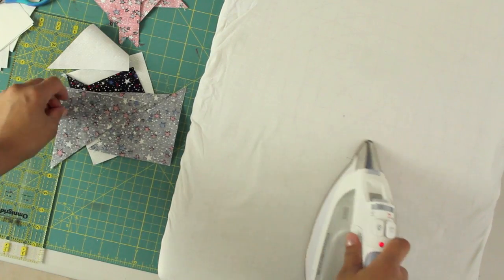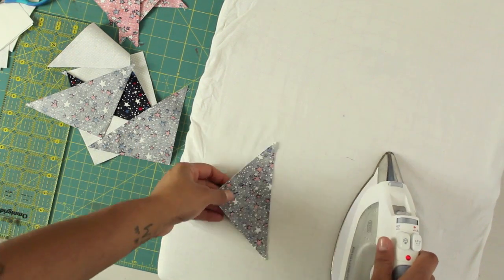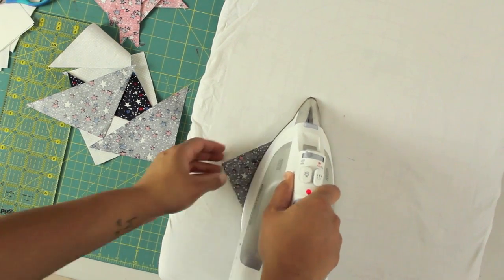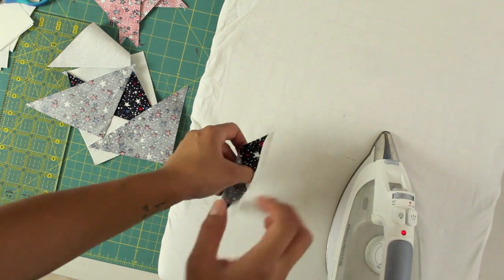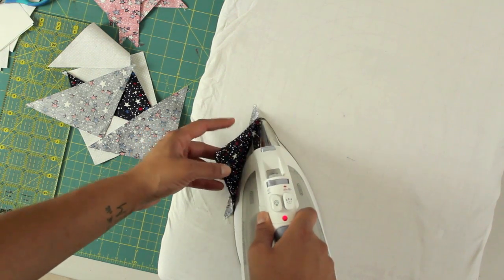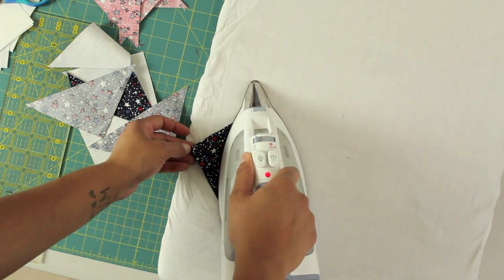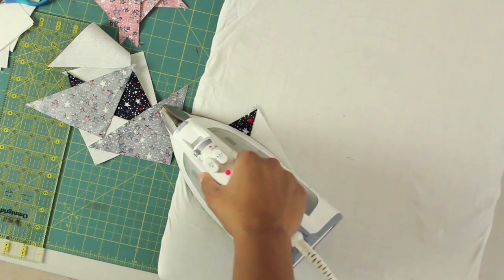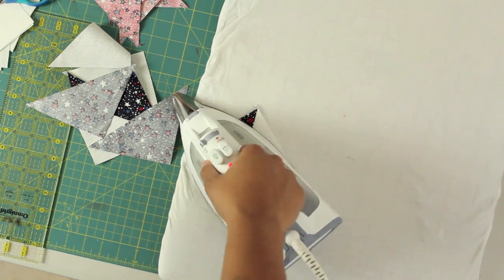Now we go to our pressing surface. What I like to do is first lay it just the way you cut it to press those stitches in place, then open it. I put the darker fabric to my left and press the iron right along that side. Try not to swipe too much so you don't distort the square — more stamp it up and down.